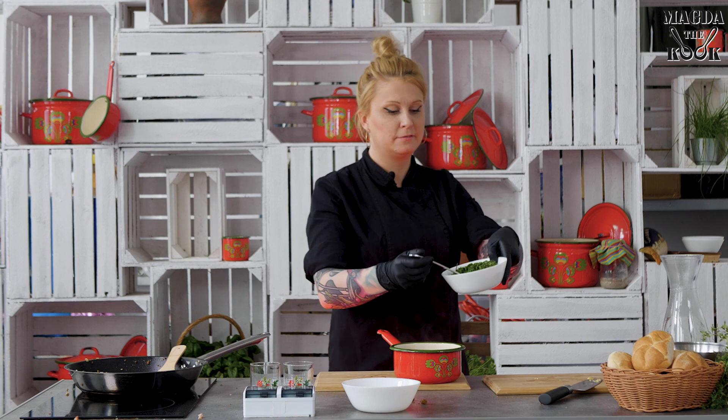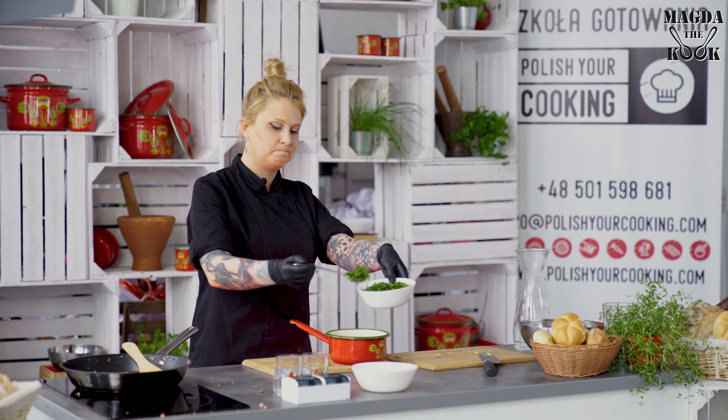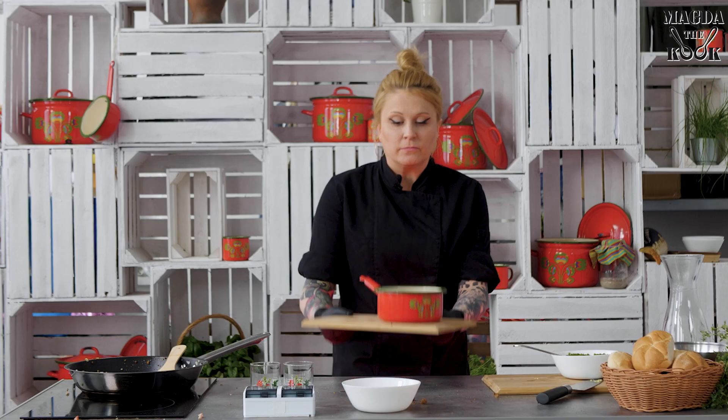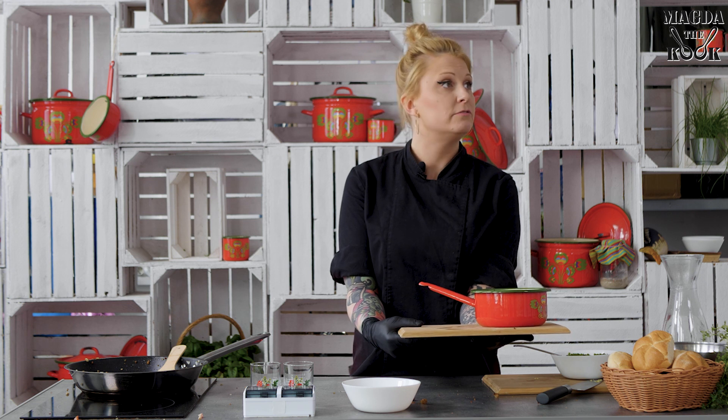Then you add the green stuff — herbs on top. That would be a perfect Polish dish made out of basically nothing.